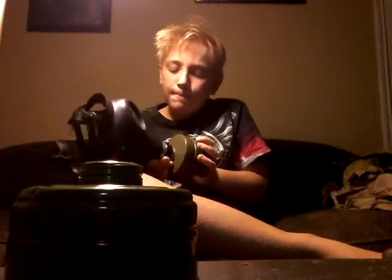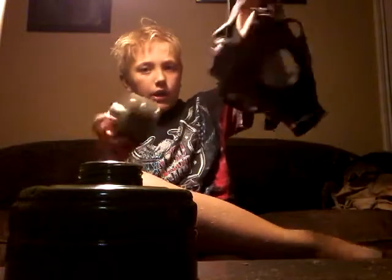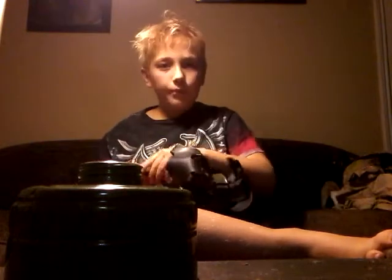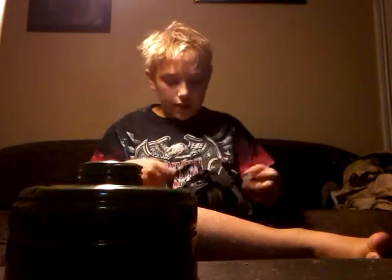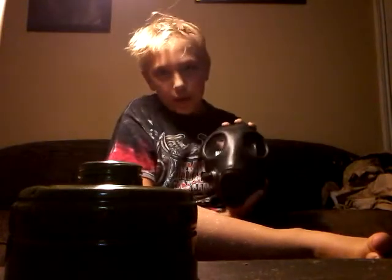So this is the Israeli one. To store it, you get your filter, sort of unzip your mask, stick the filter right in here. You pull the straps tight all the way to the back of the head harness, then tuck them into the mask. That's how you store the Israeli civilian gas mask, and then you just put it in its bag.